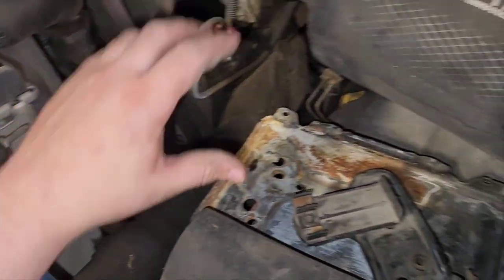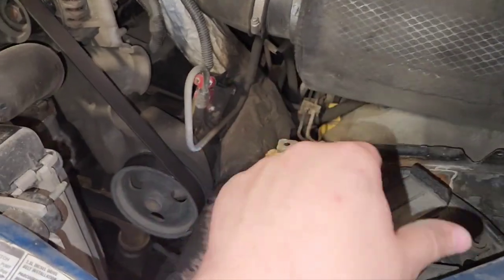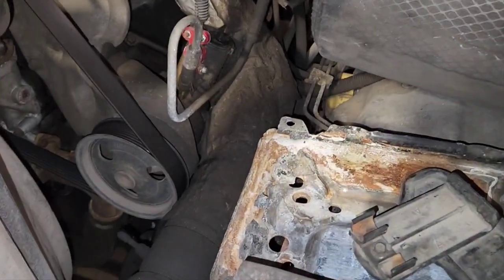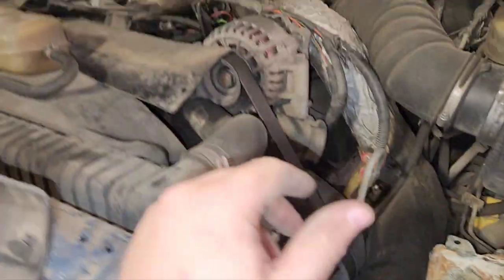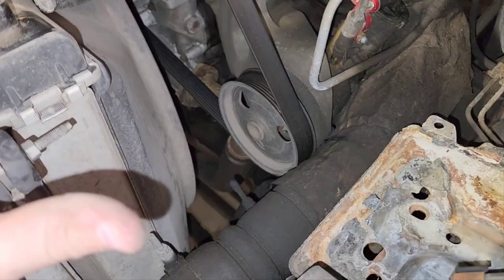On the driver's side you don't have to remove the battery, but it does give you more room. The only other difference here compared to a completely stock truck is I don't have the stock air box in — it's helpful to pull that out of the way so you have a little more room to get at things.